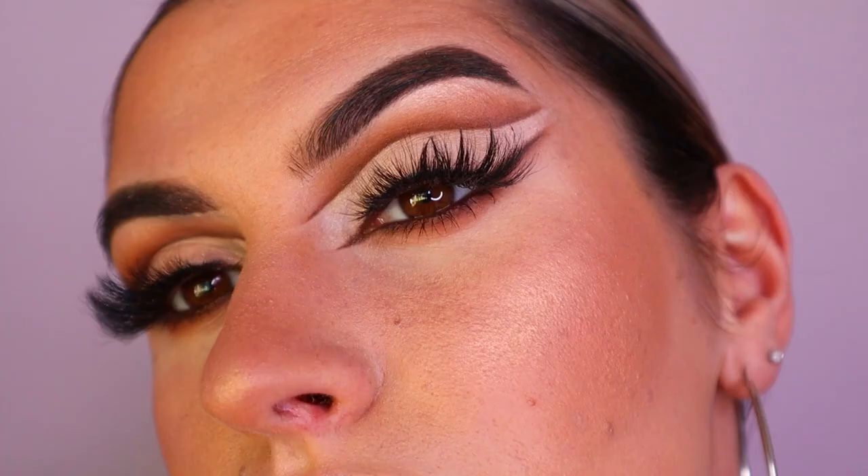I hope you guys enjoyed — I really love this for like a glam night out kind of look. Let me know what you think, would you rock a reverse cat eye? Let me know. Love you all so much and I can't wait to see you in my next video. Bye!